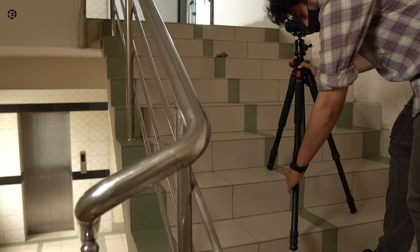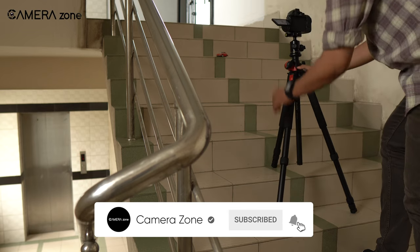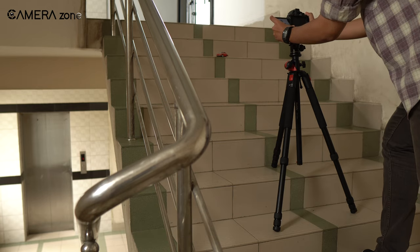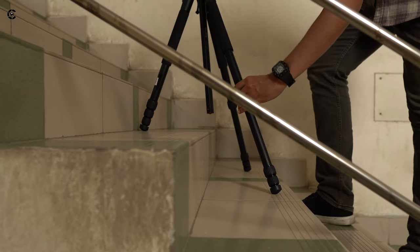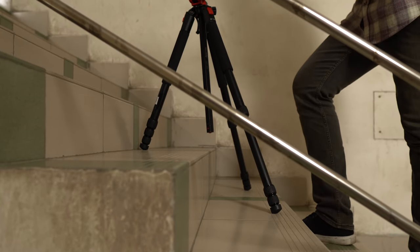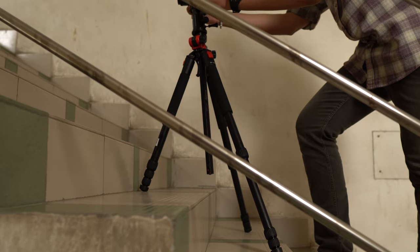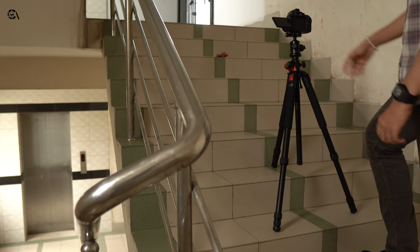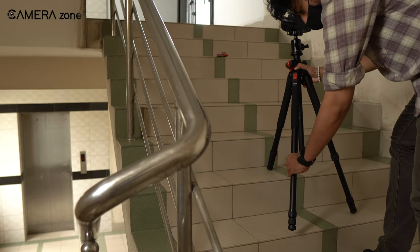There are situations where you might need to place your tripod on uneven surfaces. For example, suppose you are shooting on a staircase. In that situation, you need to place two of the tripod legs on the downside of the slope. It is more of a feel — if you think placing two legs on the higher surface creates more stability for you, you should definitely go for it.